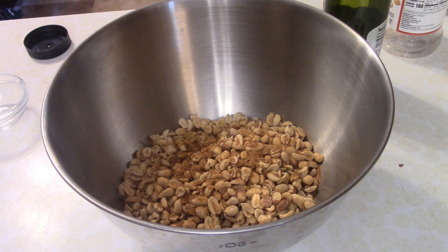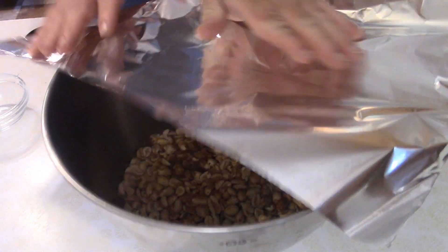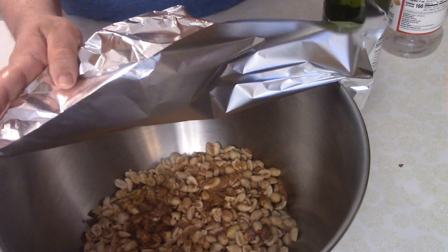I went with the Cajun seasoning that comes in the green bottle with the funny cartoon guy on it, but you can do whichever one you like. Also, you want to add about a half a teaspoon of salt.